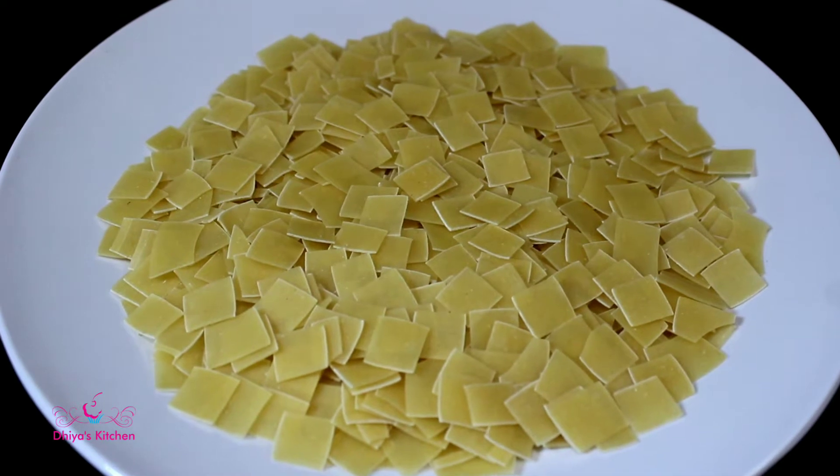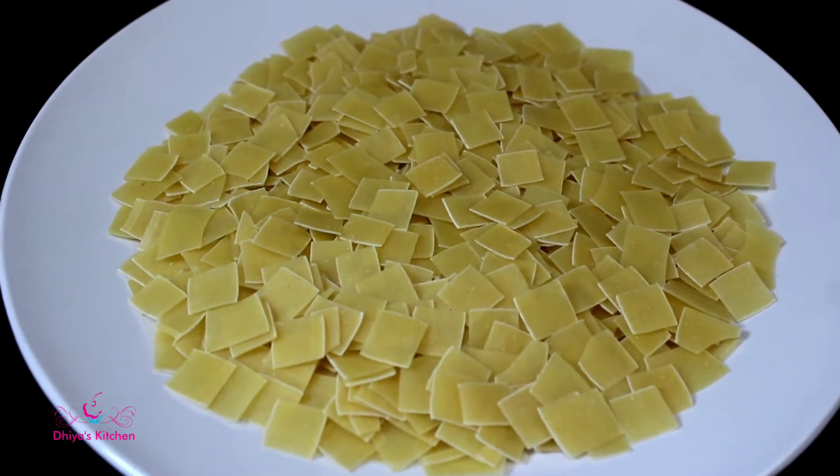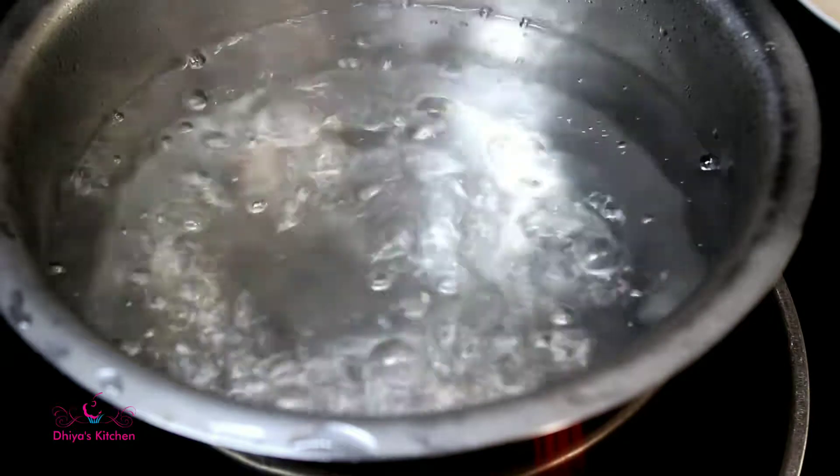It is 80 grams of bread. Let's add the bread. We will add the bread.